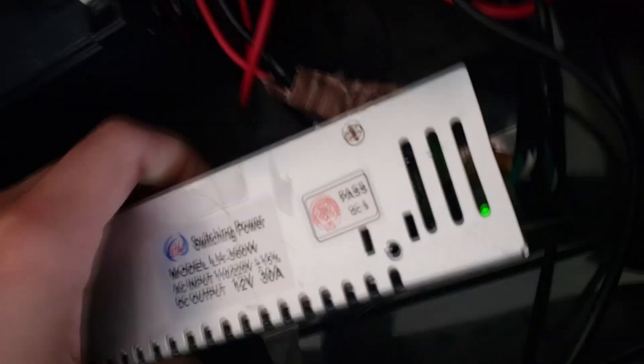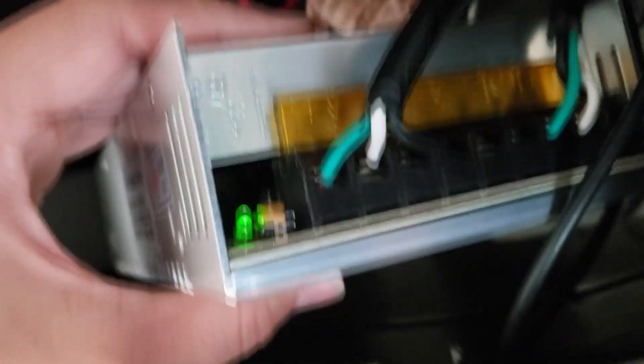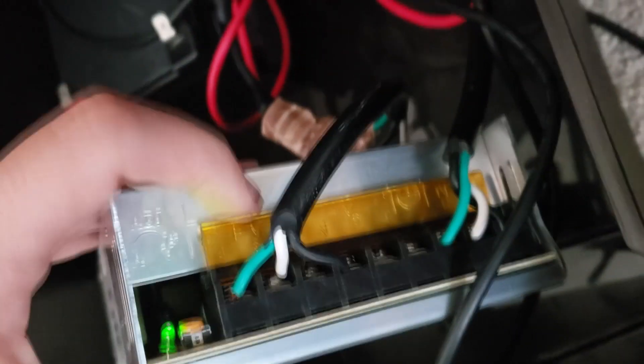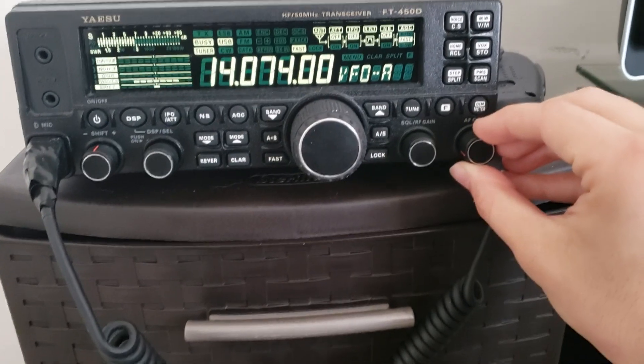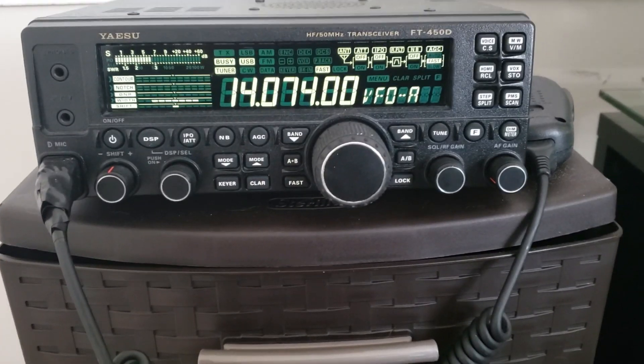On the left side you have the DC output to the radio; on the right side I have it wired into my outlet, and there's a little green light indicating that it's on. I'm going to tuck that in there nice and neat so the wires don't cross, and just push this drawer in.